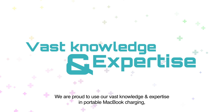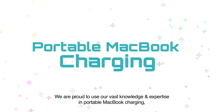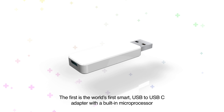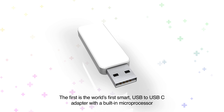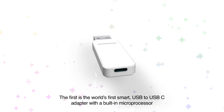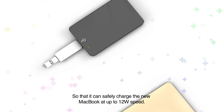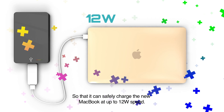We're proud to use our vast knowledge and expertise in portable MacBook charging to introduce not one, but two new products. The first is the world's first smart USB to USB-C adapter with a built-in microprocessor that regulates the power from any regular USB battery pack so that it can safely charge the new MacBook at up to 12-watt speed.